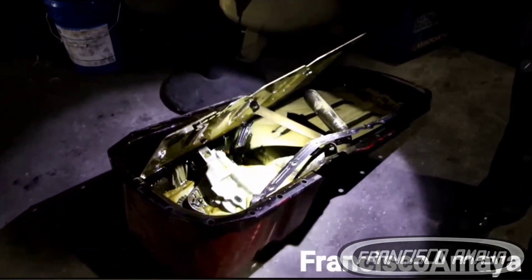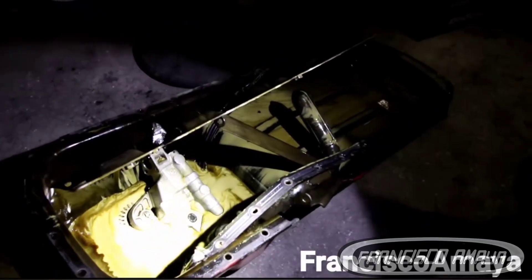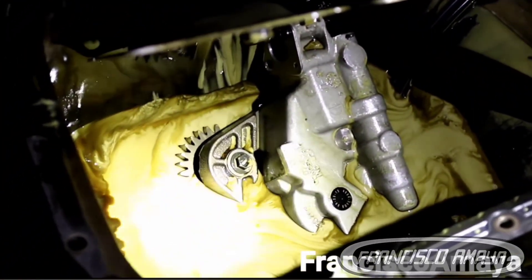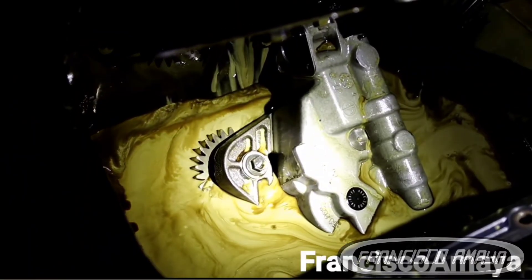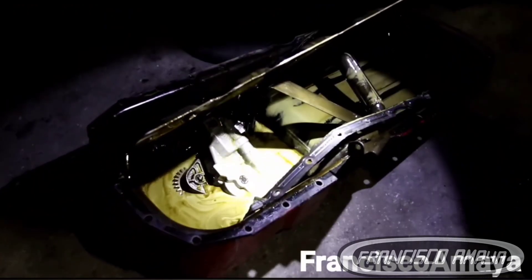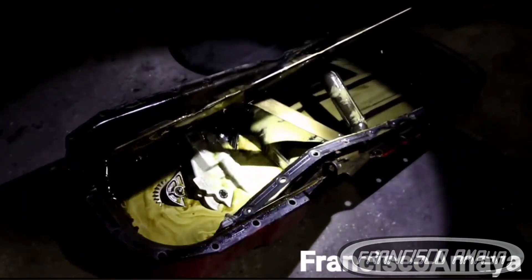The problem is when the coolant or water goes into the lubrication system — the oil pan — and starts mixing together. At the end you get a white, gel-like mixture of oil and water, and that is really bad for your engine.